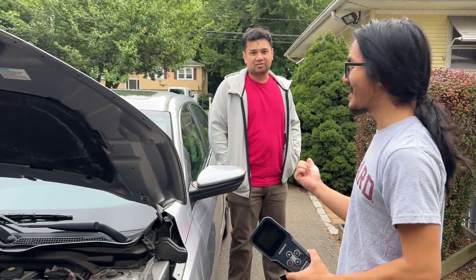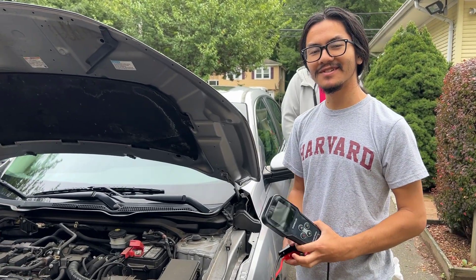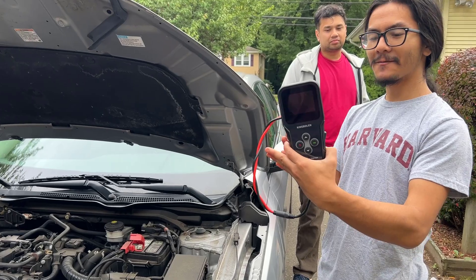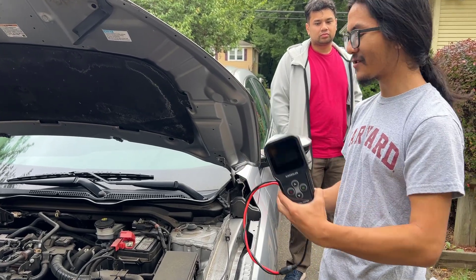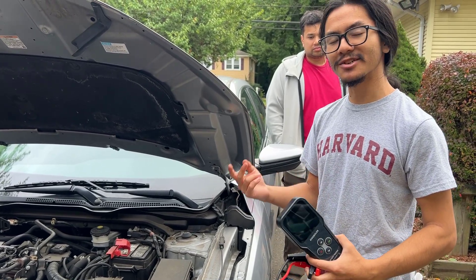Hi, I'm Ayman, and this is my friend Hatem. Welcome back to one of my product demonstration videos. In today's video, we're going to be testing this battery system tester from King Bolin. It's a BM520 model, and in my last two videos, I tested the battery health and the battery charging.